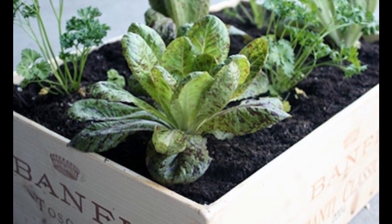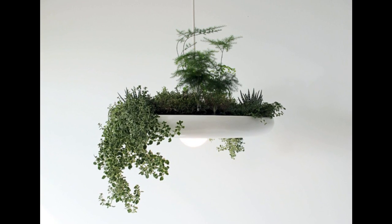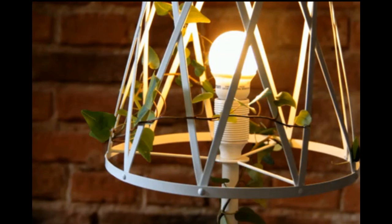Tip 5: No outdoor space at all? Take to the ceiling. Ryan Taylor's Babylon Lights planted light fixture is perfect for any room — grow herbs or trailing blossoms. Tip 6: Combine greenery with your existing furniture. Siesta Studio's green lamp is part lamp, part flower pot.